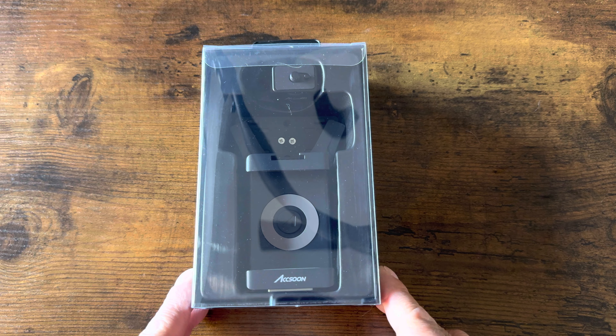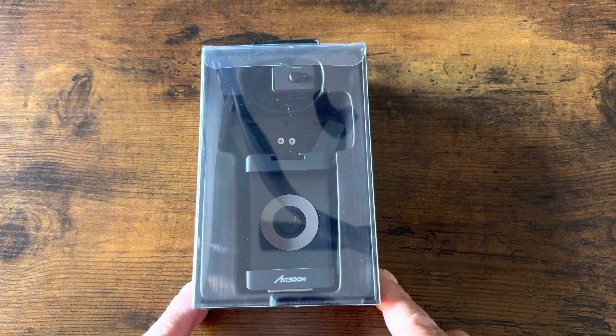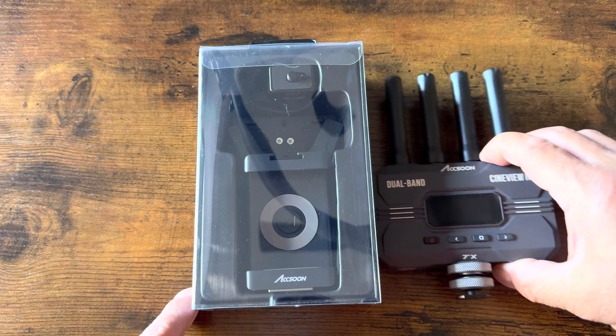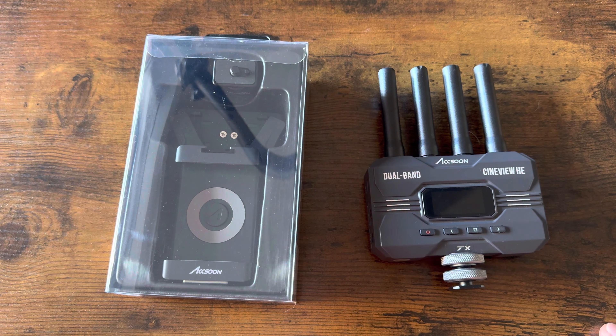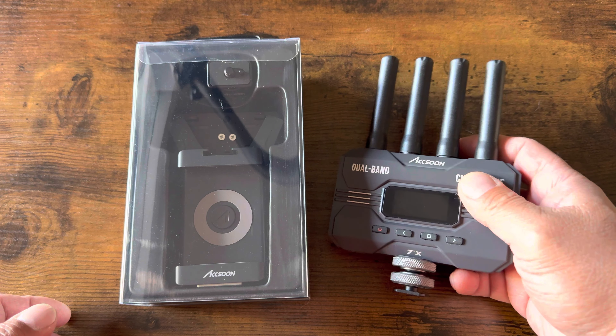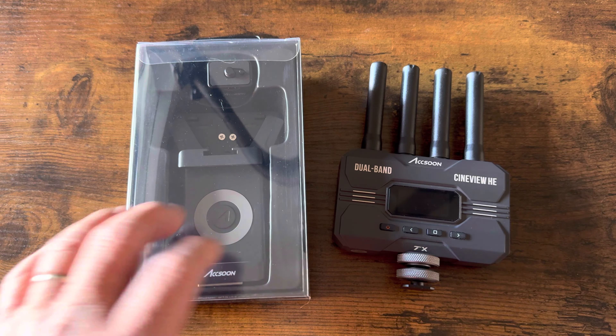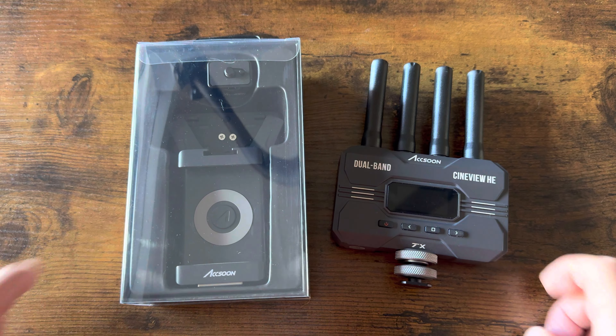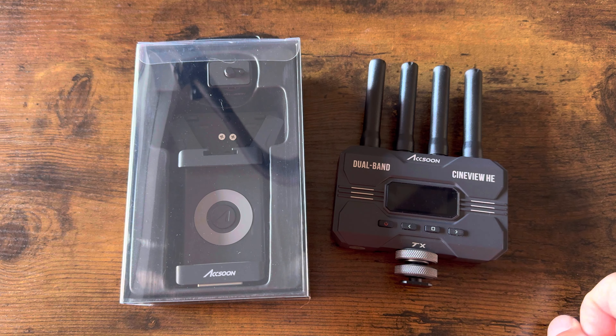The reason why I got this is because I needed something lighter to put on my camera when I'm doing mobile video work, particularly when I'm using a gimbal or hand-holding the camera. I have the Cineview HE. The difference between both of these is that the HE is all-metal construction, so it gets heavy on the gimbal, compared to this being plastic and having less mass. Also, the HE is dual band, this is single band — the HE transmits at 2.4 and 5 gigahertz, this just transmits at 5 gigahertz.